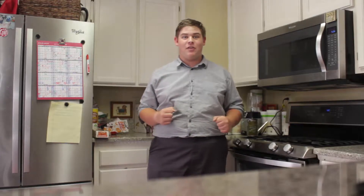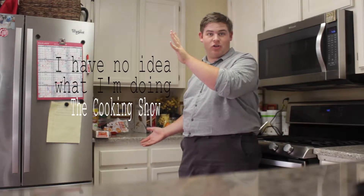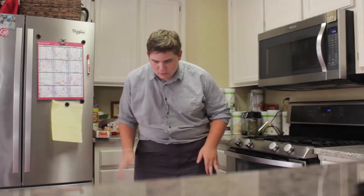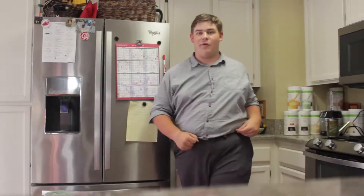I am Landon Reese. Welcome back to the first and probably only episode of I Have No Idea What I'm Doing: The Cooking Show. On tonight's episode, we'll be making — drum roll please — calzones! Now let's go and get those ingredients.